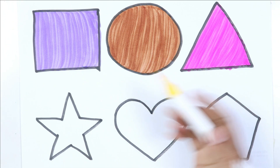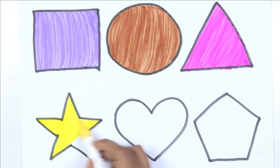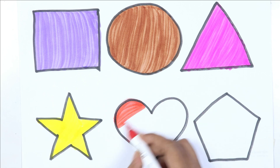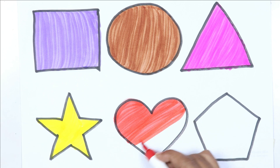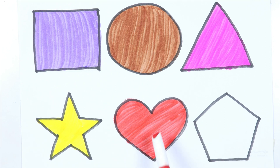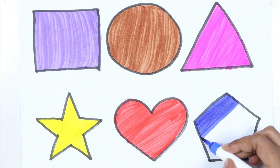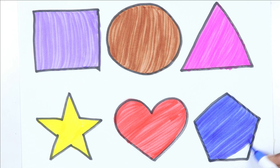Pink color, yellow color. Yellow color. Star — red color, pink color, pentagon.